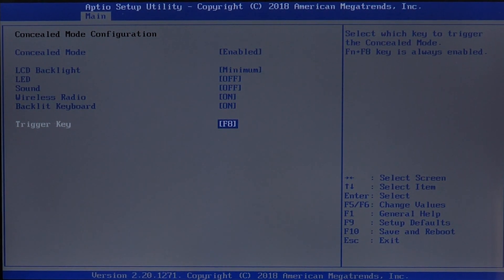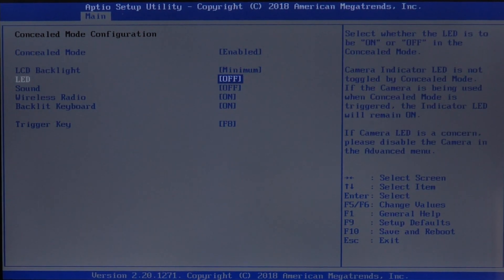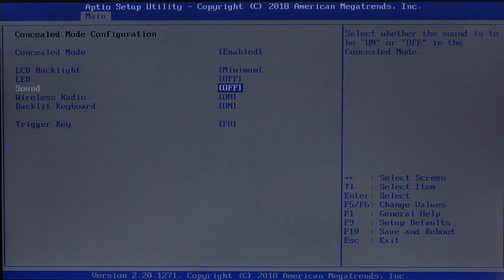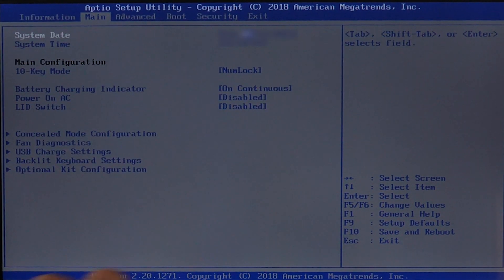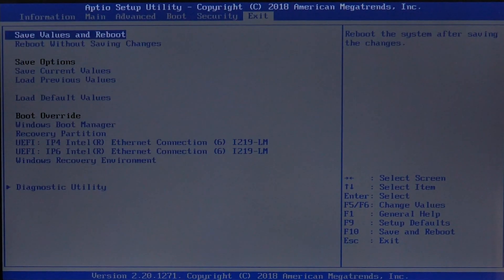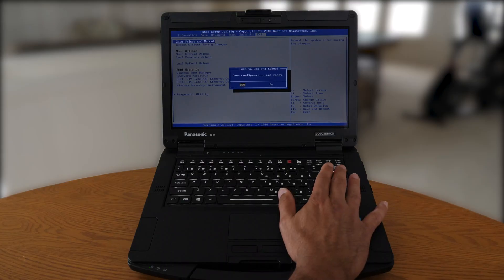With concealed mode, basically what we're doing is minimizing the brightness levels of the LCD and turning off all LEDs. We can also turn off other functions associated with the TuckBook 55, as well as other TuckBook series products that support this feature. Once you have those selections made, hit the exit key and go to the exit tab using the right arrow key. Select save values and reboot, hit Enter, confirm yes, and the system will save the configuration and reset.